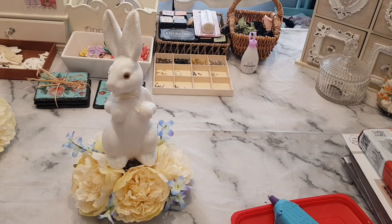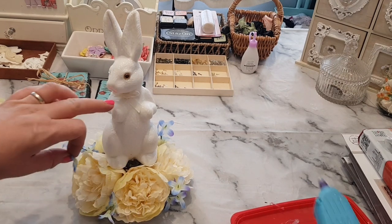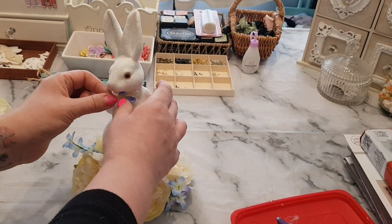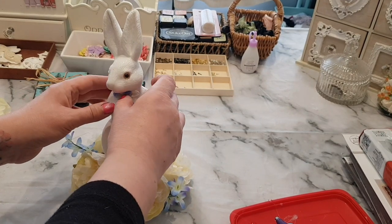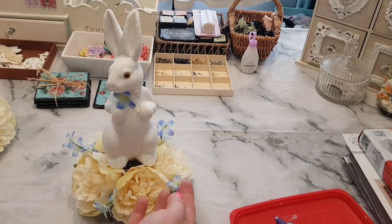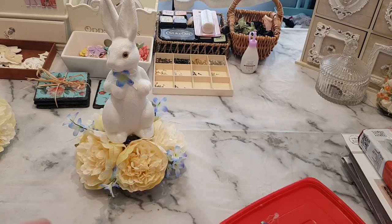Now what I thought would look quite nice is I pulled off one of the blue flowers. I did think about changing the bow to a blue one, but I also thought one of these flowers would look quite cute just there on the bunny rabbit to tie it in, and I'll maybe put a little gem in there as well. I did actually cut some bits off them because they were a little bit long.